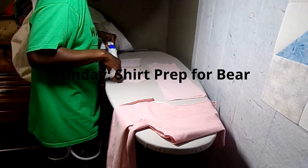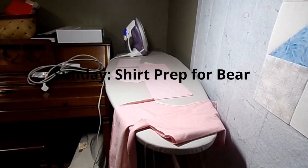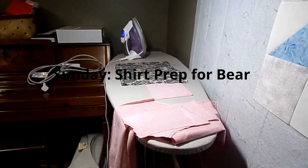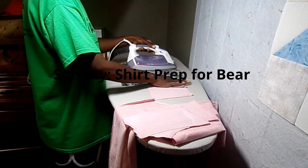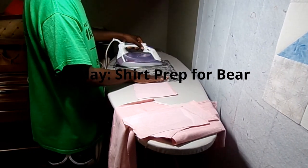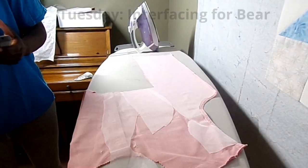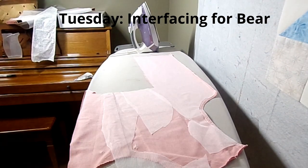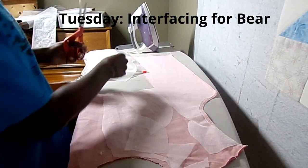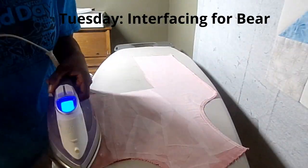I discovered it works even better if you follow the instructions. I use the iron to steam baste it first, then I take my pressing cloth, dampen it a little bit, and go over the interfacing with the damp pressing cloth and the iron. It really helps it stick a lot better to the shirt, and it also saves my iron — I haven't had any issues with gunking up the bottom of the iron since I started doing it this way.